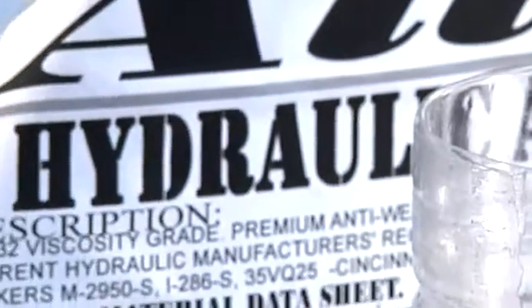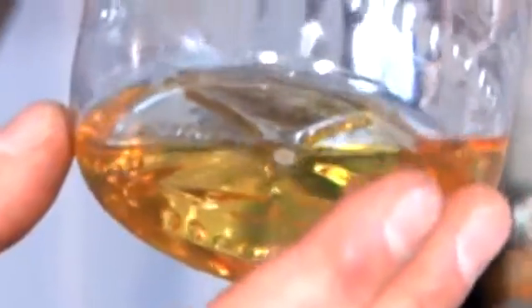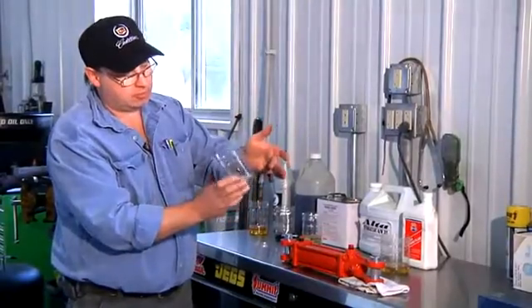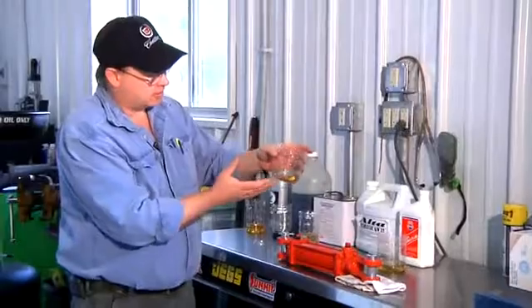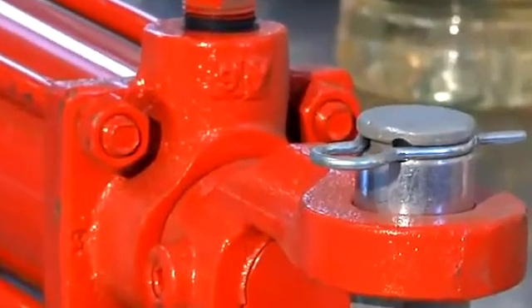The fluid that we put in these cylinders is an AW32 or ISO32 — it's a 32 weight hydraulic oil. As you can see, it has some viscosity. When I say viscosity, it means that it has surface tension and it flows pretty slowly, slower than water. The positive aspect of having this surface tension is that it gives good lubrication properties and it keeps your pump and hydraulic cylinders cool.